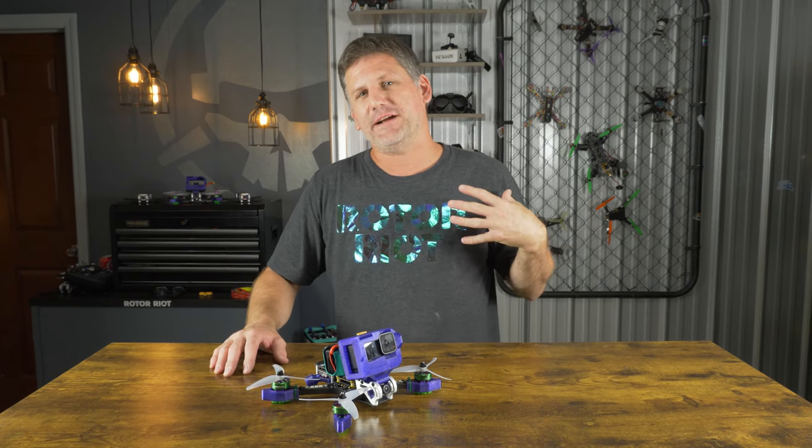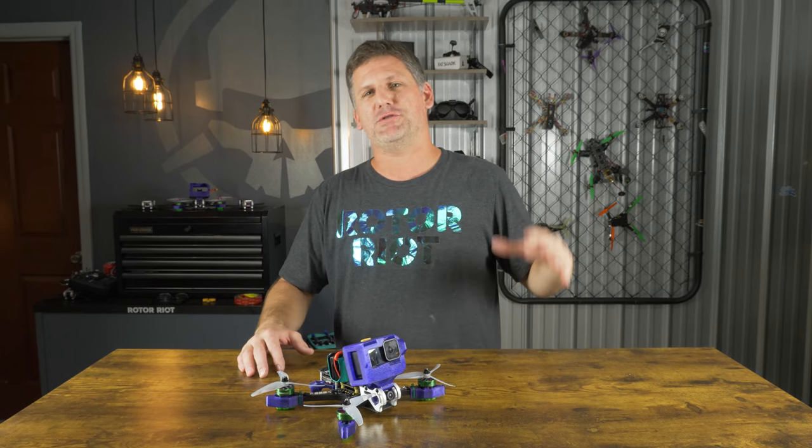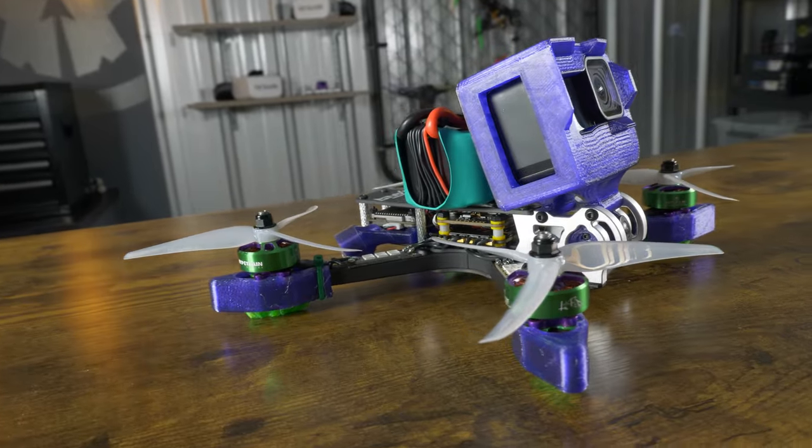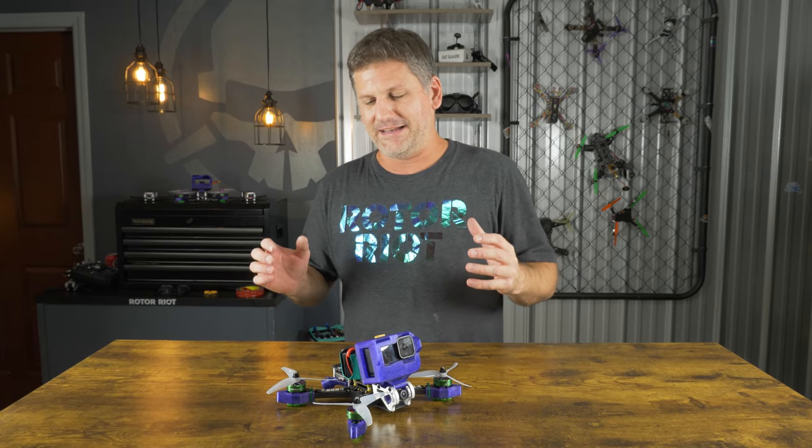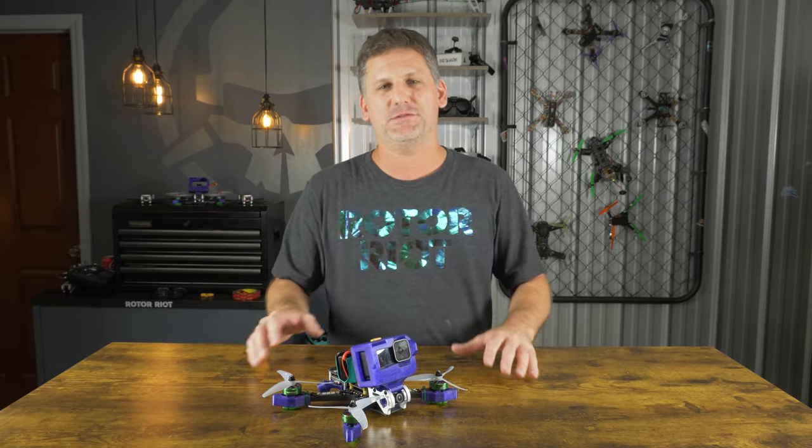What's up everybody, welcome to Roto Riot. I'm Les FlyRC and I am super excited to show you my new drone frame, The Tank. I built this frame to be ultra durable and to take the kind of abuse that I put a frame through. I have a certain flying style that is very abusive and destructive to drone frames.